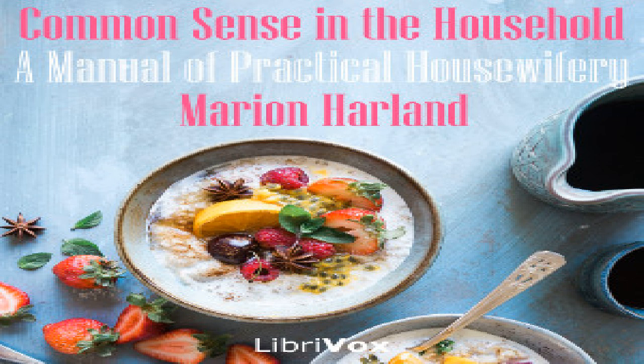Season with minced parsley, stir in a spoonful of rice or wheat flour wet with cold milk, a tablespoon of butter, add a cupful of hot milk, boil up once, and pour into an oyster tureen. Send around celery with it.